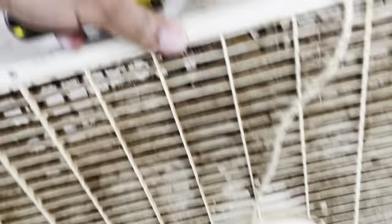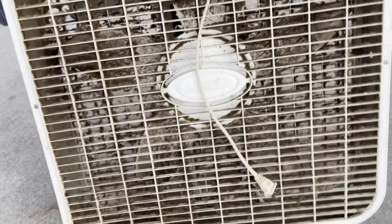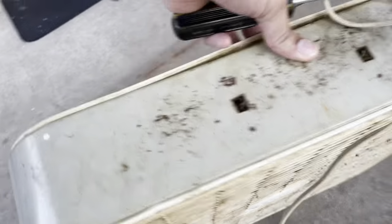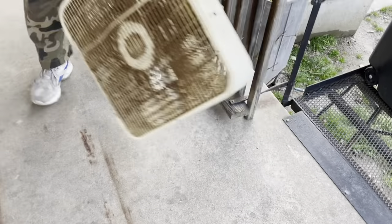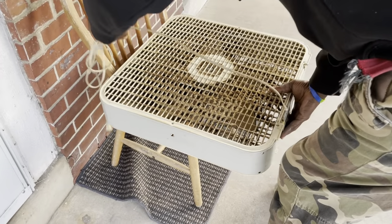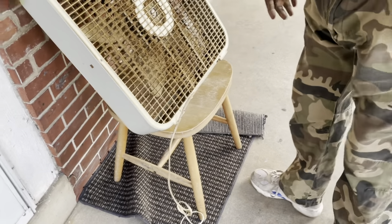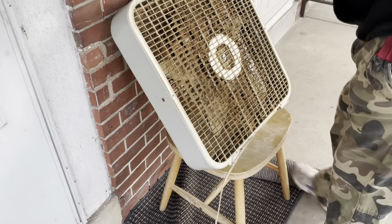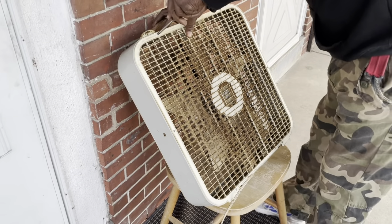I gotta start somewhere, because I have never heavily cleaned a fan like this ever — it's gonna come along real well. Got the screwdriver too, Phillips screwdriver. I'm gonna make it the best of my ability. I have to open up the cage for this. And the crazy thing is, it still works.